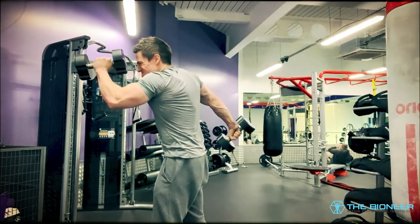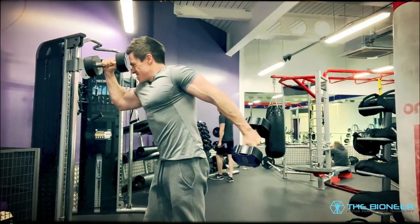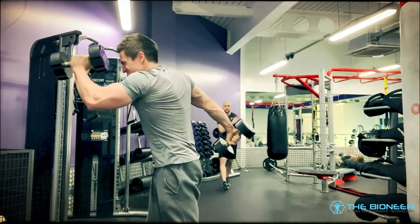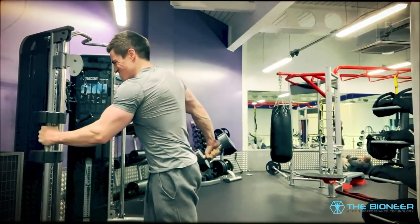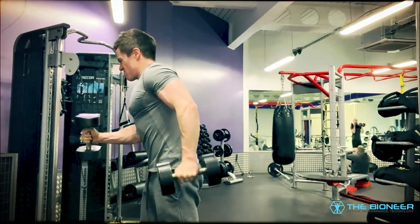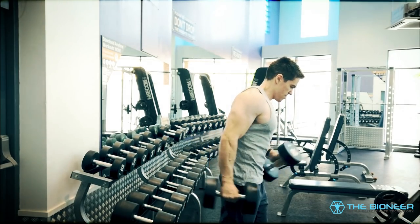Dumbbell Runners are a time-saving move I used a lot when I was training more as a bodybuilder. I actually learned them from Sylvester Stallone's book, Sly Moves. To perform, grab a dumbbell in each hand using a hammer grip. Now perform a hammer curl on one side while raising the shoulder, and a tricep kickback on the other side. Then you're going to slowly swap sides in a continuous movement — it essentially looks like you're running in slow motion, a la Baywatch, while holding dumbbells.